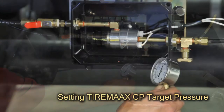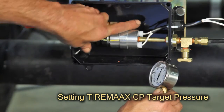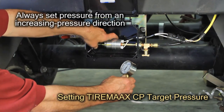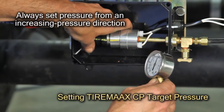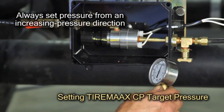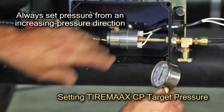If the controller requires adjustment, pull out the knob on the controller regulator and turn it to the desired pressure. The pressure should always be set from an increasing pressure direction. Therefore, if the controller pressure is too high, decrease it below the desired target pressure first and then slowly increase the pressure up to the target.